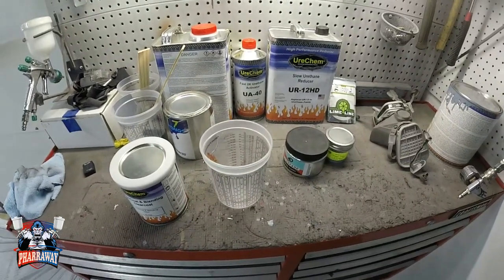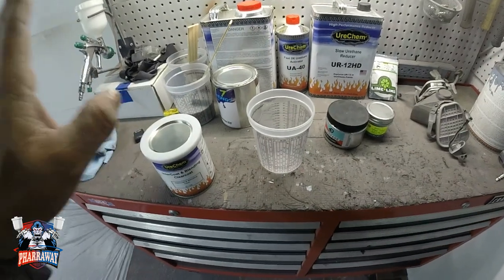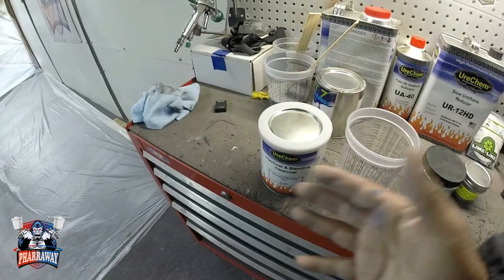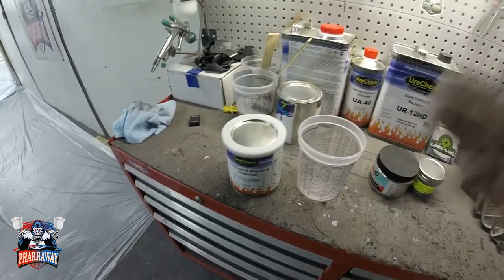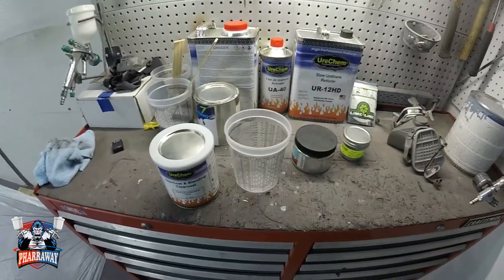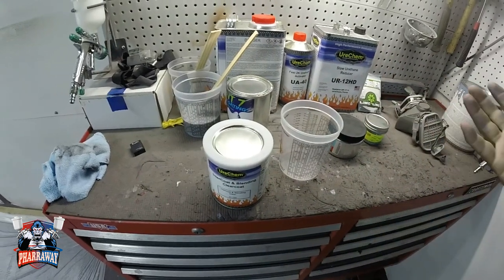I'm going to show you how to mix the metal flake. I'm going to be mixing it with intercoat clear. Why intercoat clear? Intercoat clear is for mixing candies, metal flake, pearls — everything. A lot of custom painters use intercoat clear because it dries like paint, and you can tape your designs right on top of it. With clear coat, it's going to take a long time to dry and you're not going to be able to tape up the lines — you'll peel that clear coat right off.